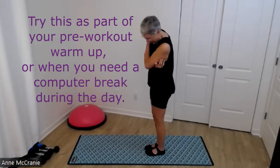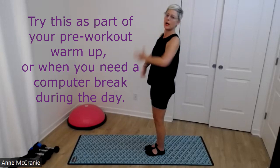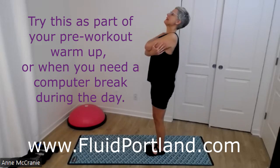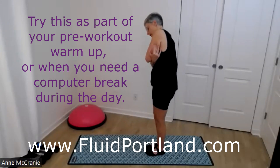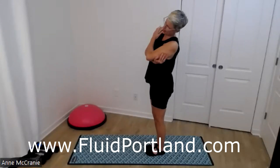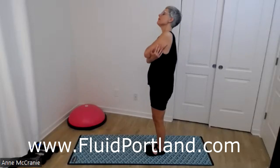So this is a little different than that cat and cow — it's like a whole spine move. I'm keeping my pelvis still, my legs still. It's my head and neck and shoulders and upper back. Let's move in.